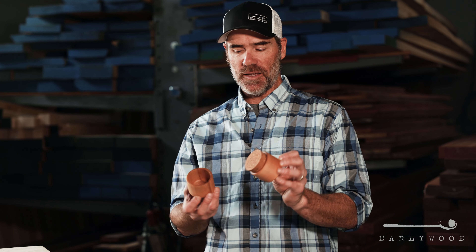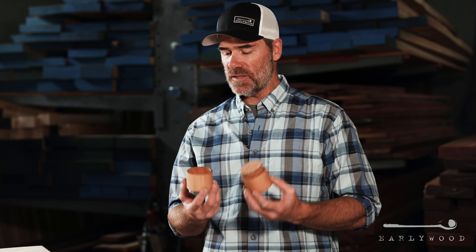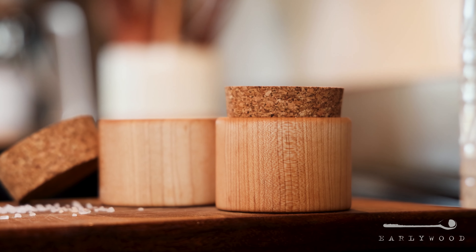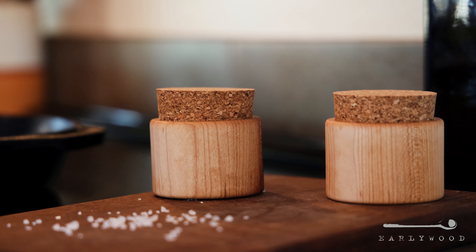Hey guys, this is Brad from Earlywood. In front of me I've got our salt cups. We started making these sometime last year when a guy in the shop here, Jeff, came up with this idea and made a few for himself. We liked them so much we thought we would make a few and release them as a special release. When we did that, we sold 300 in eight hours and sold out immediately. So with all of that success, we're going to add them to the product line permanently.